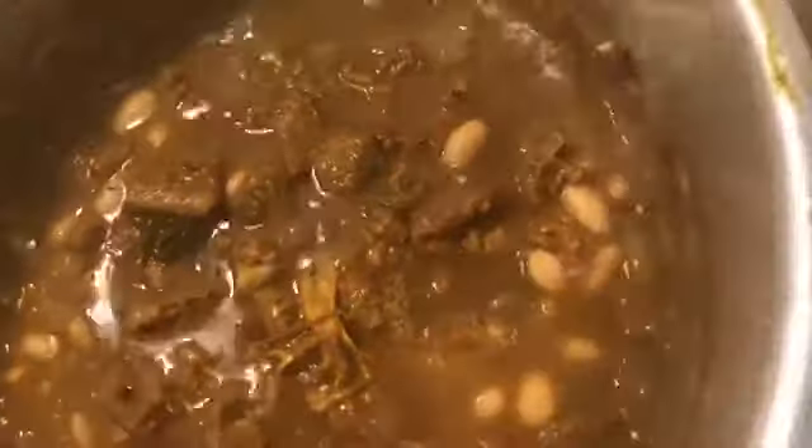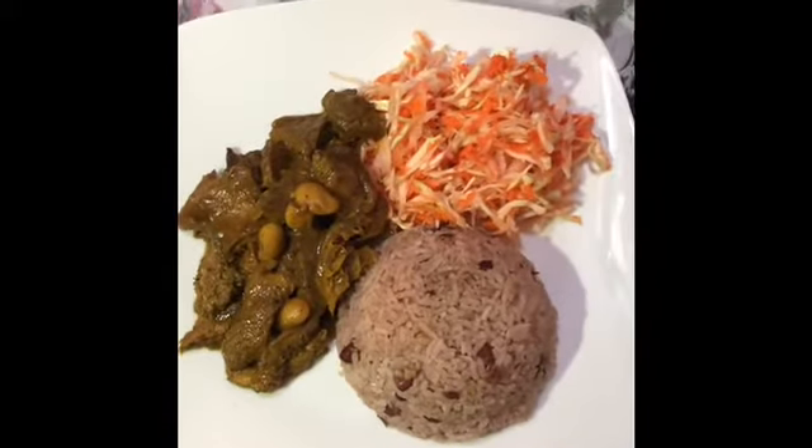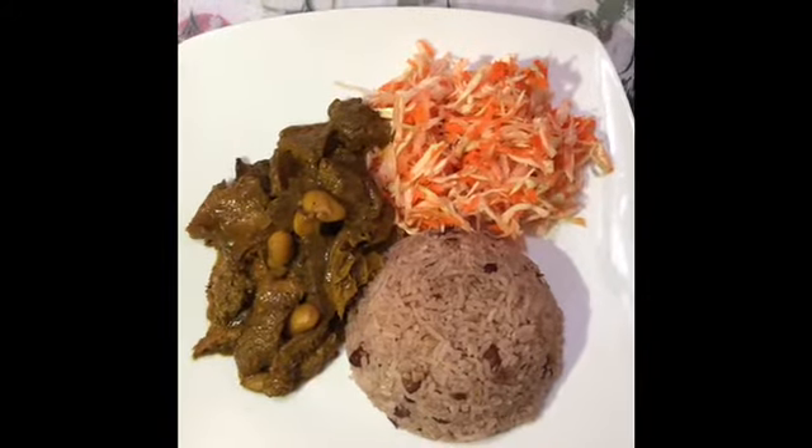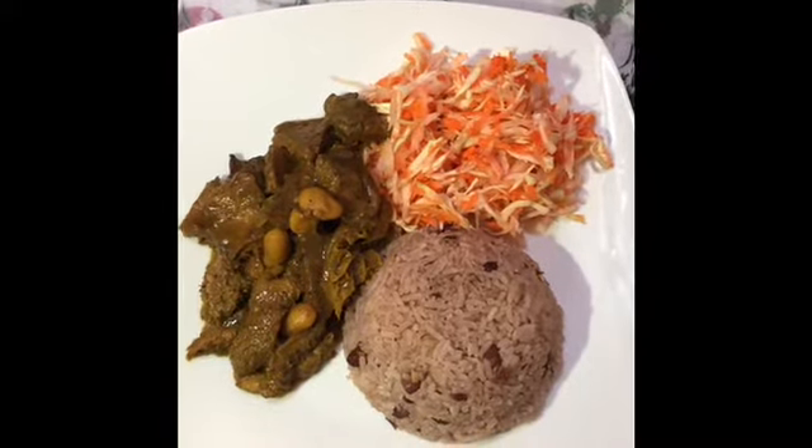I'm just going to go in and make a few stirs — and this is it guys, my ready tripe and bean! After three to five minutes I'm just going to turn my stove off and plate my tripe so you can see what the finished product looks like.